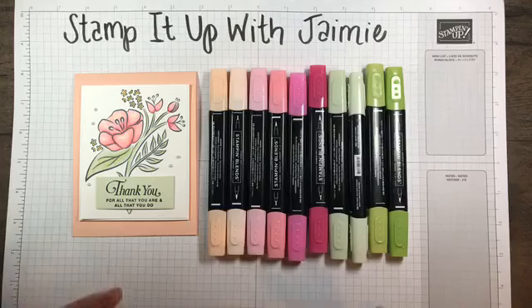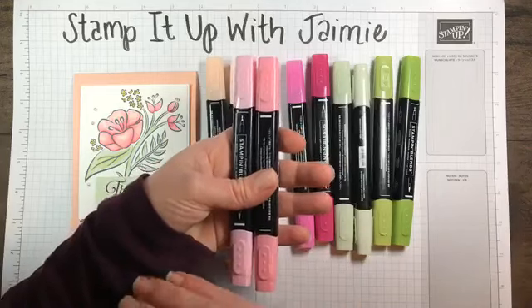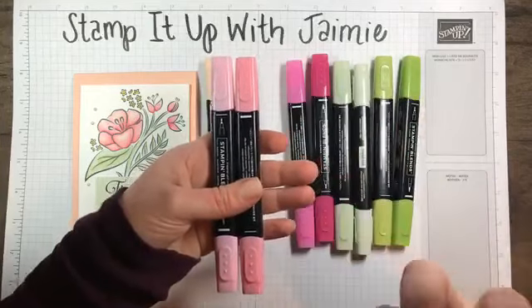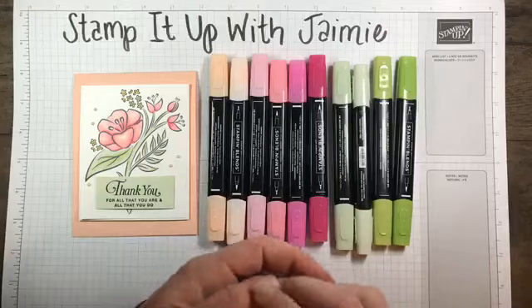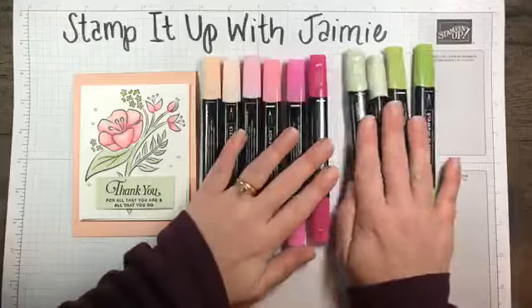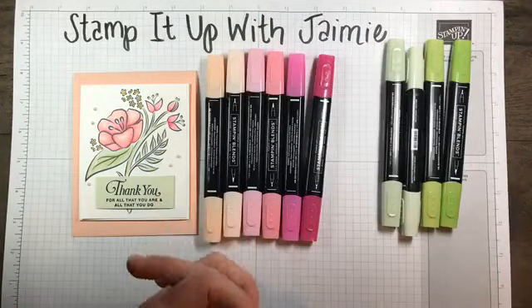When I first got my Stampin' Blends, when I wanted to color something in, I would just pick one color — like Flirty Flamingo — and only use those two markers. You can get different hues and gradients within those two markers. But I started stepping out and realized that as long as I was keeping within a family — like a pink family or a green family — you can really mix all of the shades. Even though they're not the exact same color, you can definitely still blend them together.